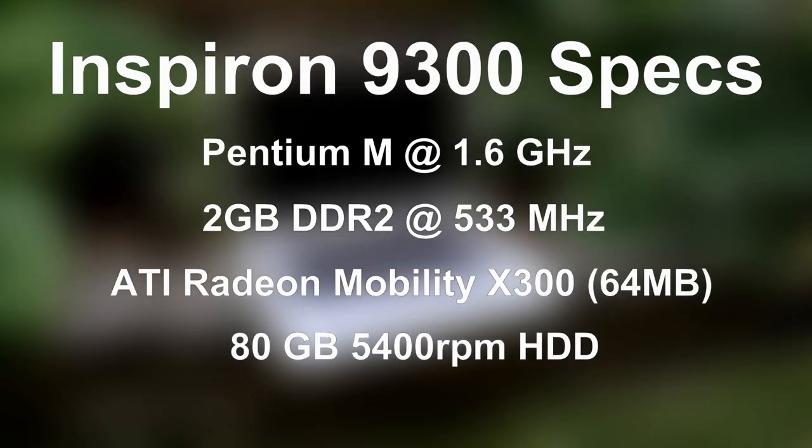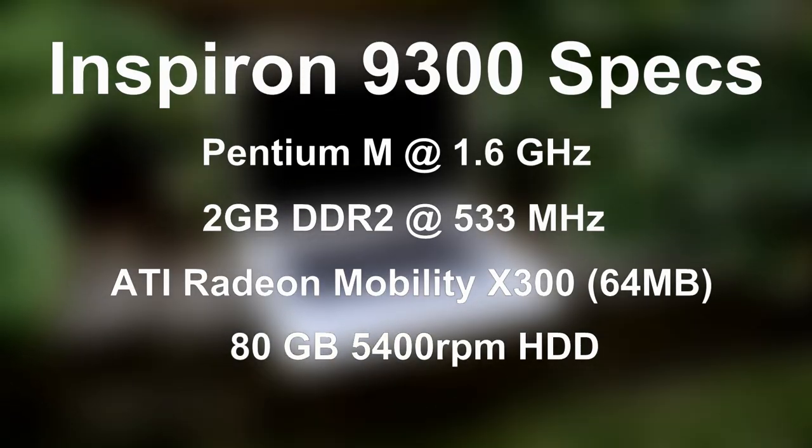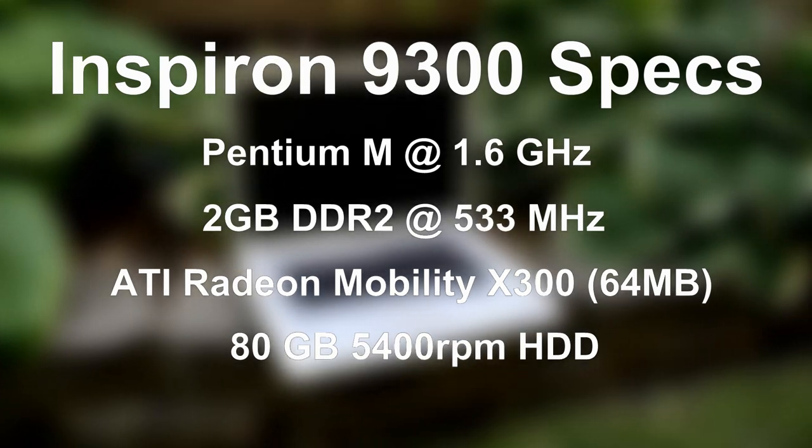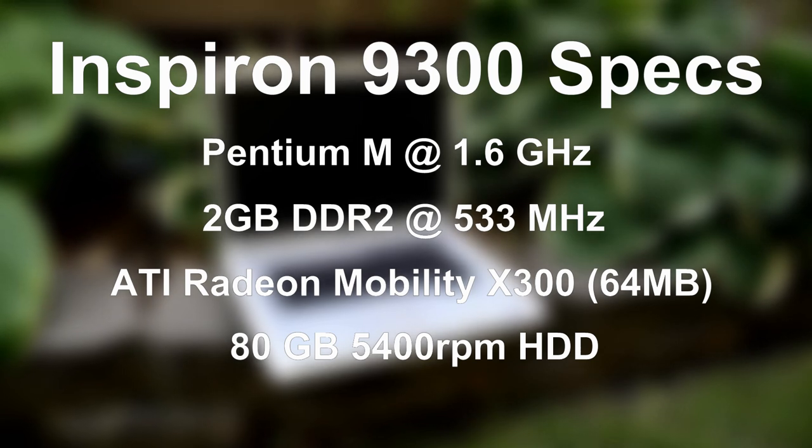It has a blazing single-core Pentium M at 1.6GHz, 2GB of RAM, an 80GB hard drive, and ATI Radeon Mobility X300 graphics, all of which are upgradeable. That's what's nice about these older laptops — they're really big and nothing really has to be soldered on, so most stuff, including the CPU, is upgradeable.